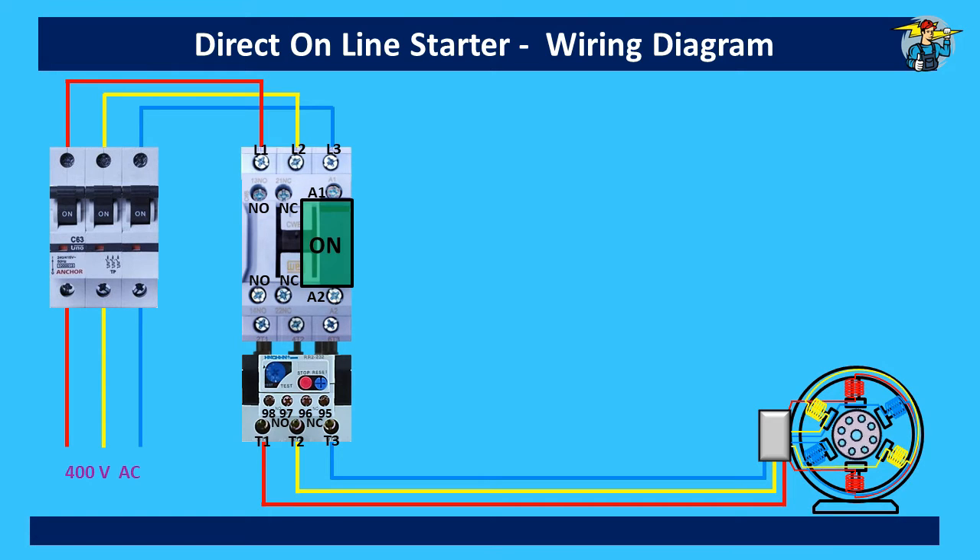If you make this contactor coil A1-A2 energized by any means, the contactor will be switched on and the supply will pass to the T1, T2, and T3 terminals, making the motor rotate.